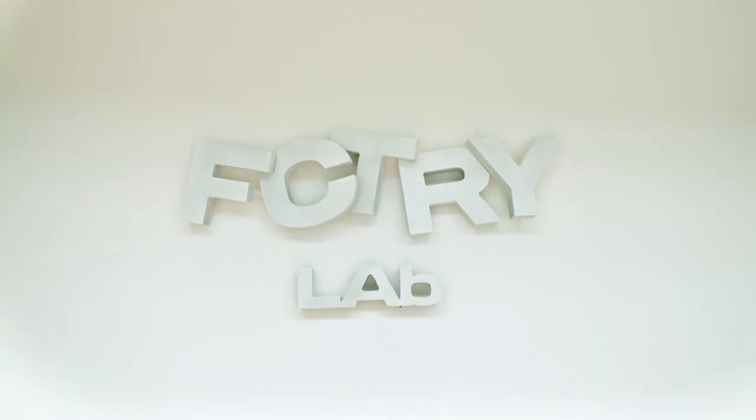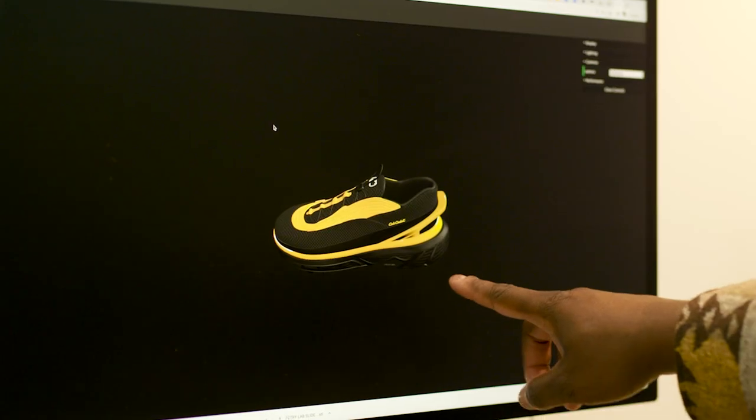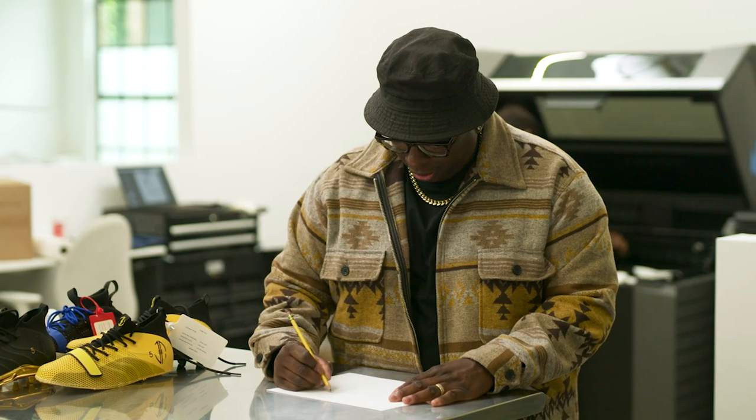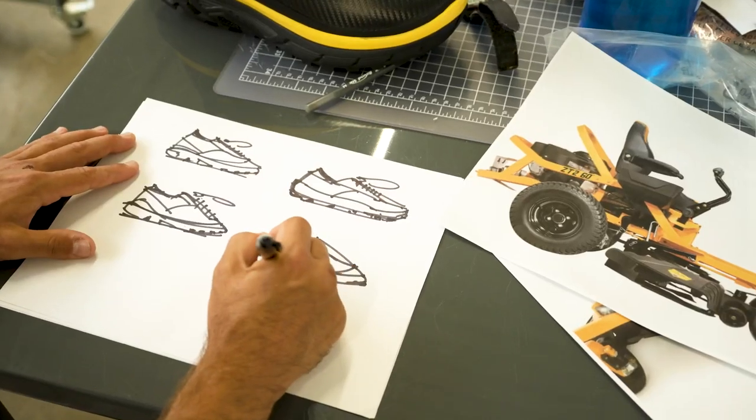I'm Omar Bailey, co-founder of Factory Lab right here in sunny Los Angeles, and I'm the designer and developer of the Cup Cadet Ultimas. I've been in the shoe business for 20 years, so anything that I put my hands on is going to be really important to make sure that level of execution comes through.